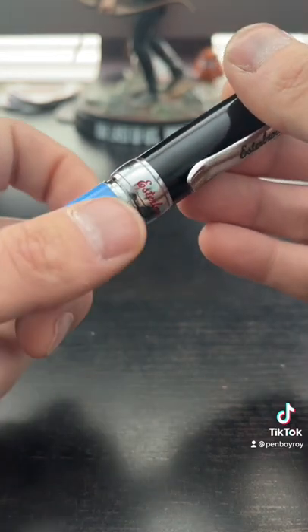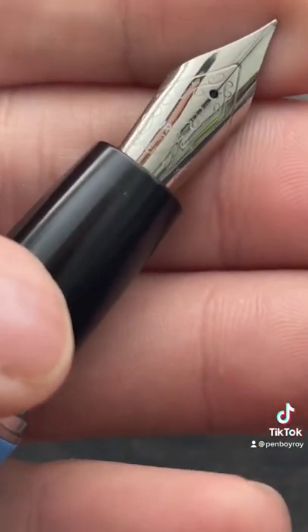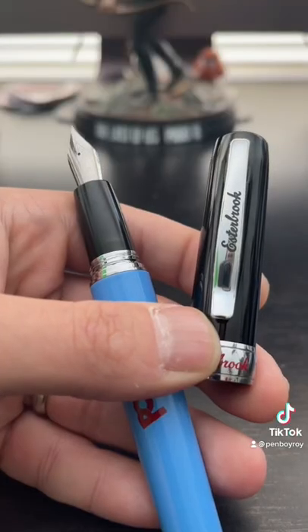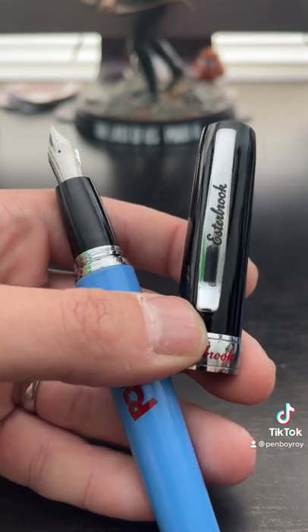Let's take a look under the hood and check out the generic number six size stainless steel nib with no branding on it. This nib dries really really quickly. Because of how uninsulated the cap is, our nib dries out faster than acetone on a dry surface.